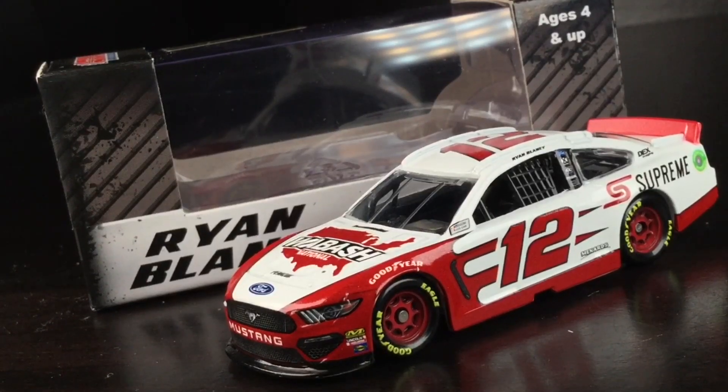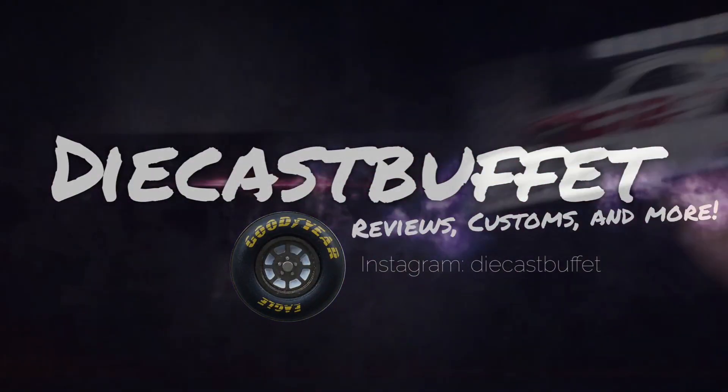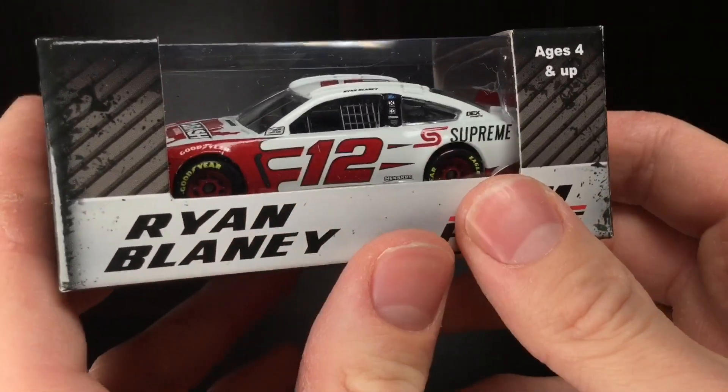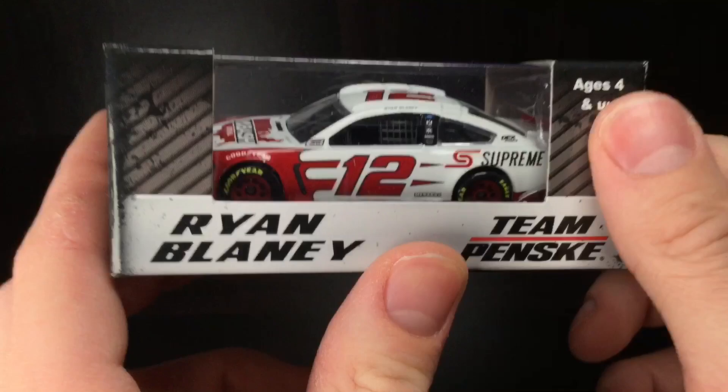Get ready to mispronounce this one. Here is Ryan Blaney's 2019 Wabash National Ford Mustang. Howdy folks, it is DieCastBuffet here again. Welcome back to another NASCAR diecast review.